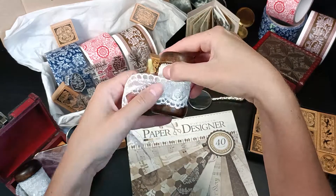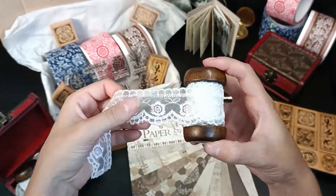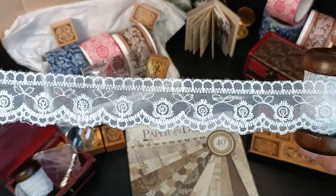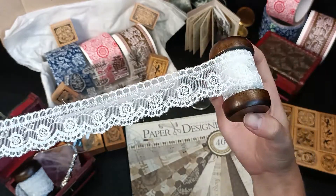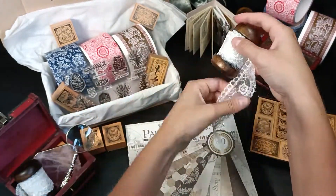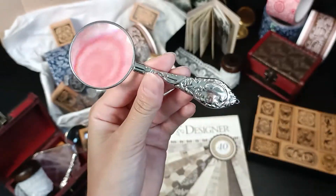The very first item is this beautiful lace that comes on a wooden spool, which makes it a really fun item to have in your craft box. It has beautiful details and will be perfect to use in journals and scrapbooks to give a little bit of layer to your crafts.